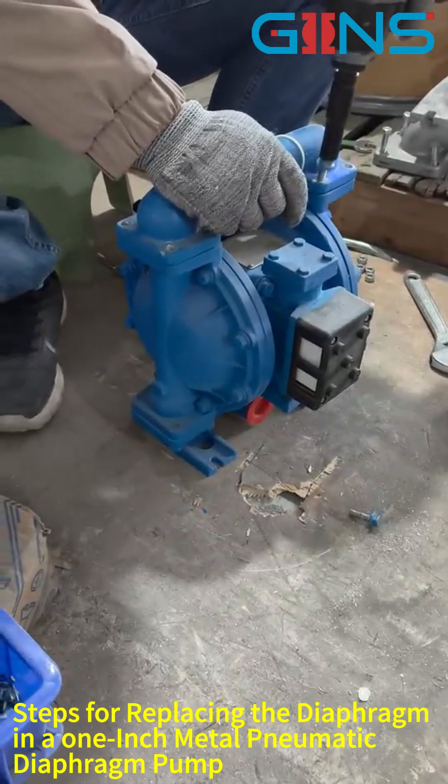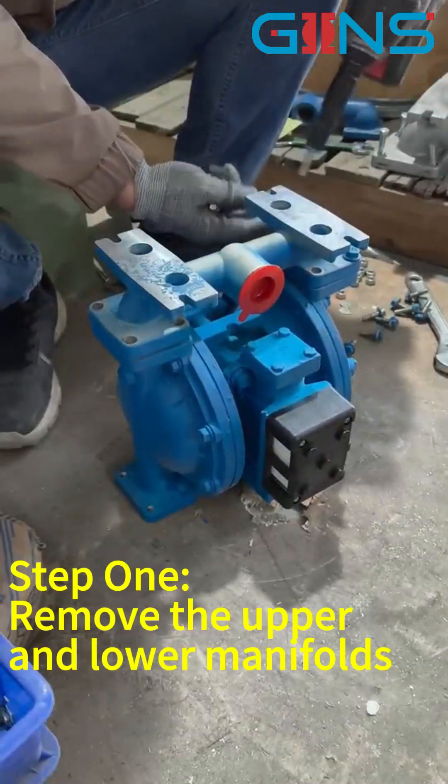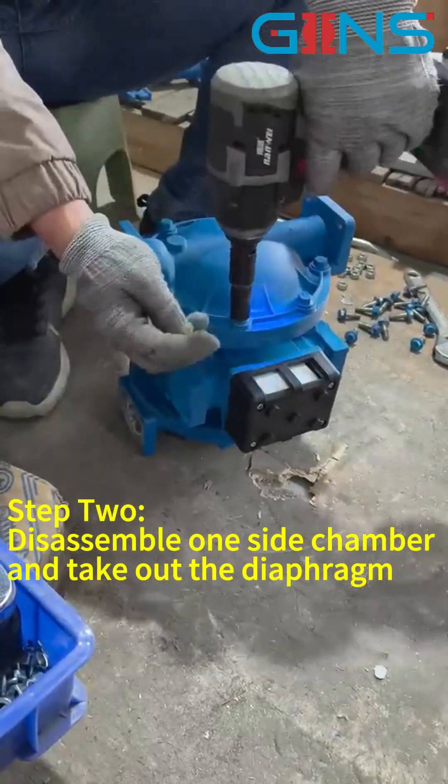Steps for replacing the diaphragm in a 1-inch metal pneumatic diaphragm pump. Step 1: Remove the upper and lower manifolds.